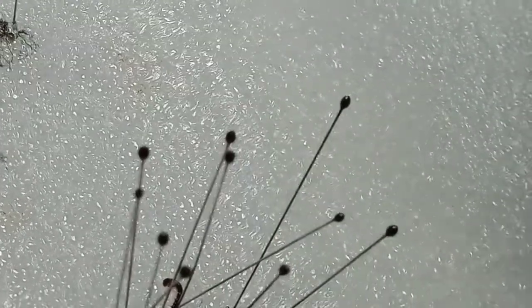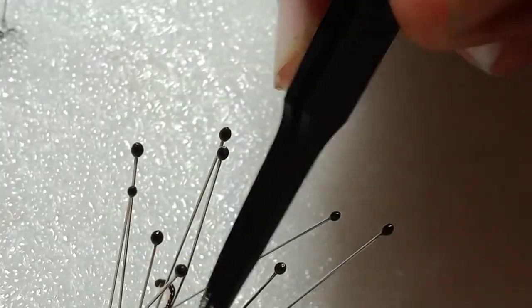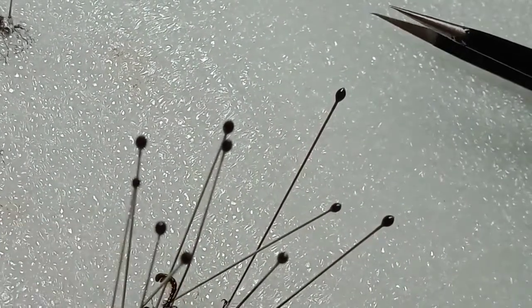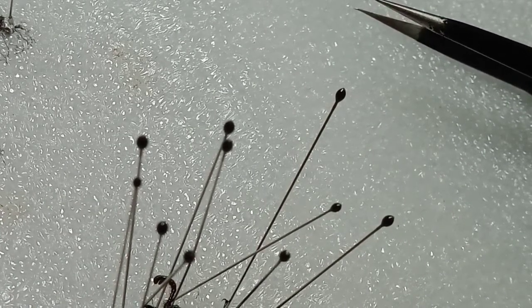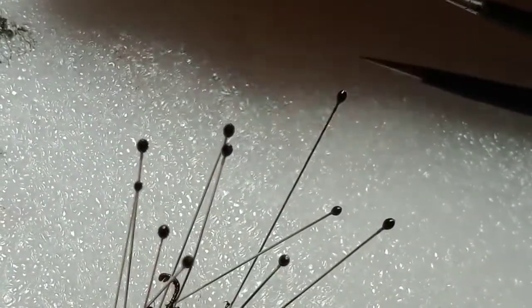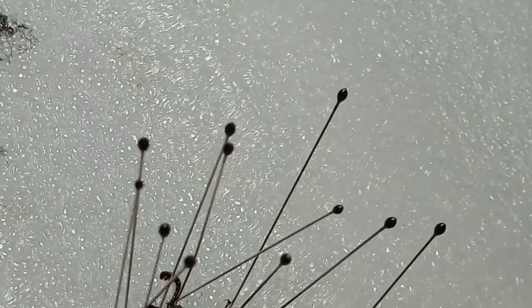If you want, you can also add more details to it. As you can see, I made a mistake right there. There you go — forgot to secure this. And that is how you pin a beetle.